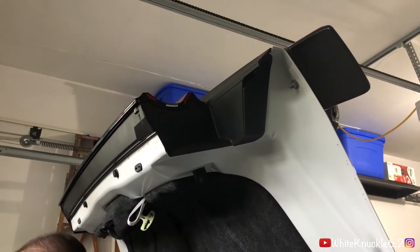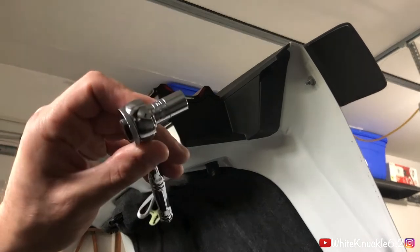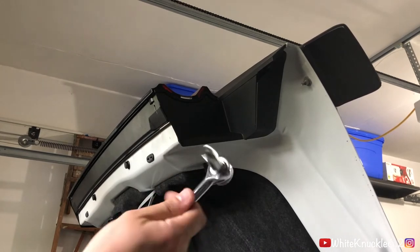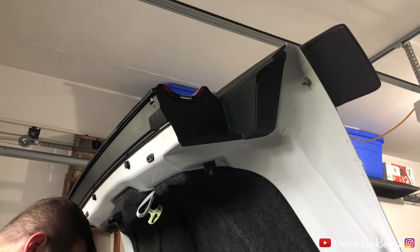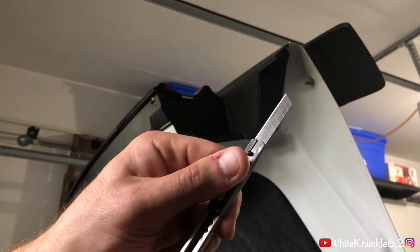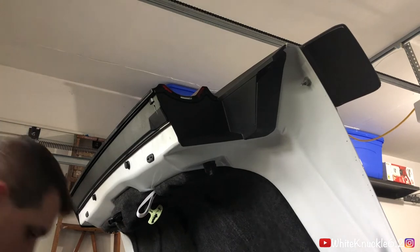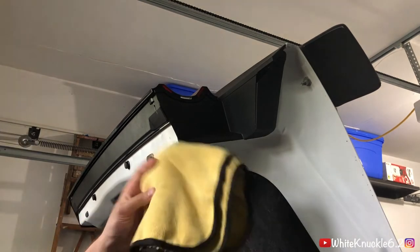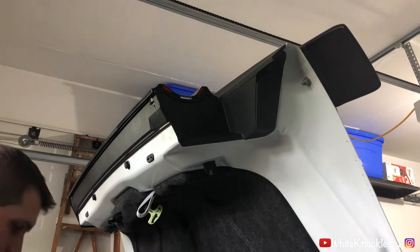What you need is a ratchet and a 10 millimeter socket, a body panel removal tool, and an extension just in case. I have an Olfa blade for cutting vinyl because you're going to have to get inside to where the double-sided tape is. You should have a new blade — mine's pretty new. I also have a microfiber towel just to protect the body from the tools.